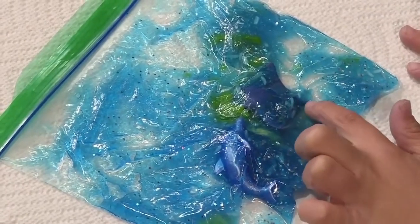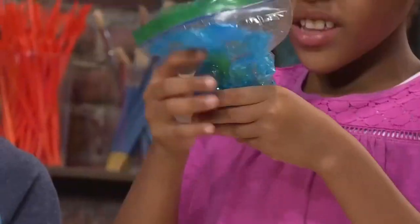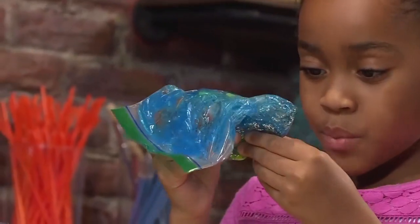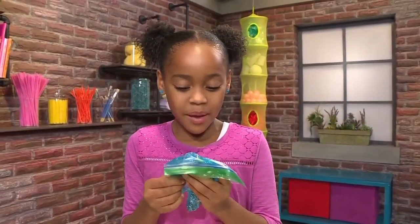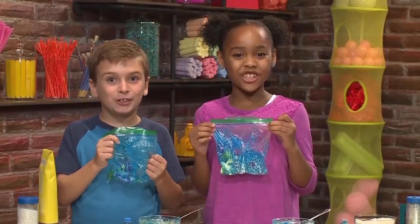I put in a manta ray, some seaweed, and a dolphin. It really looks like the ocean, just much more sparkly and glittery. Swim, Mr. Turtle, swim. And that's how you make an ocean in a bag.